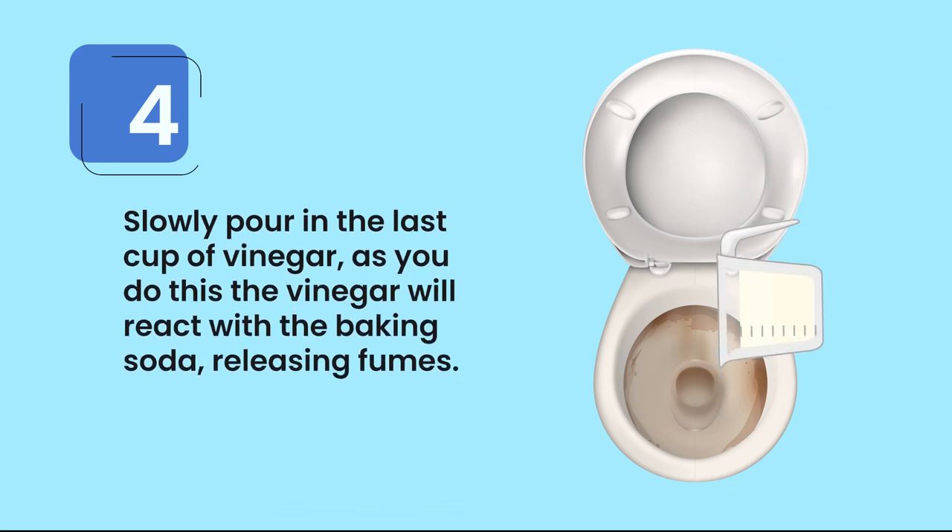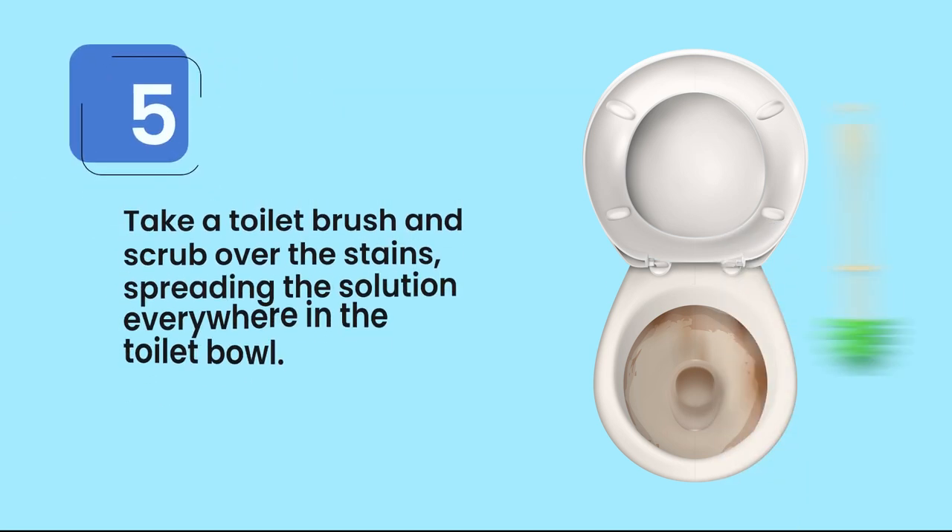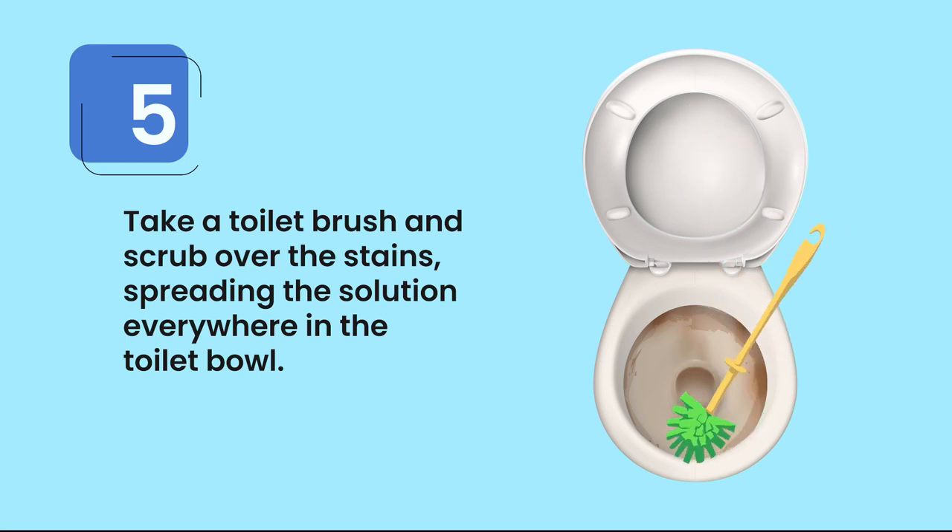Step four, slowly pour in the last cup of vinegar. As you do this, the vinegar will react with the baking soda, releasing fumes. Step five, take a toilet brush and scrub over the stains, spreading the solution everywhere in the toilet bowl.